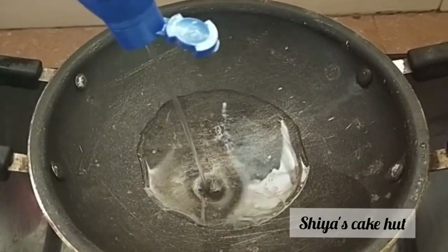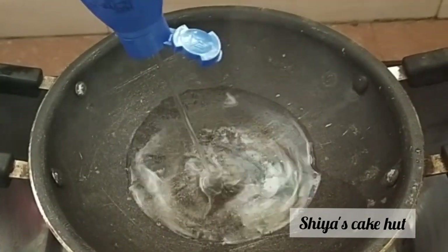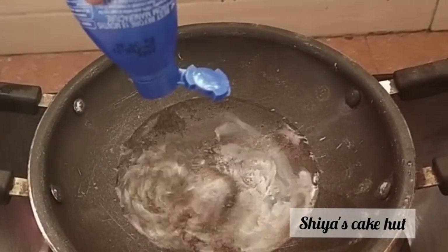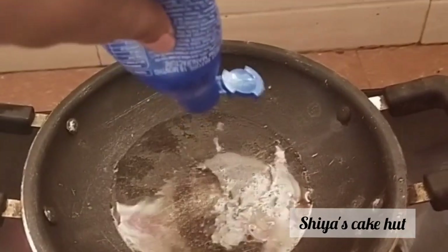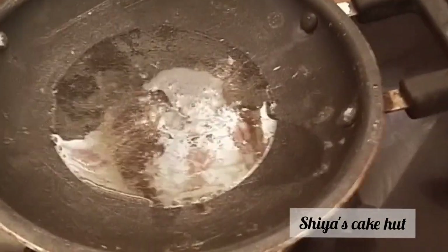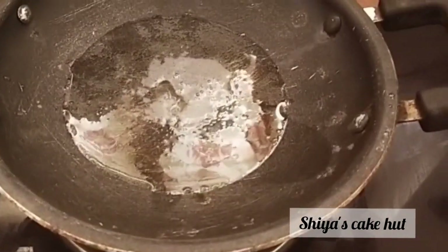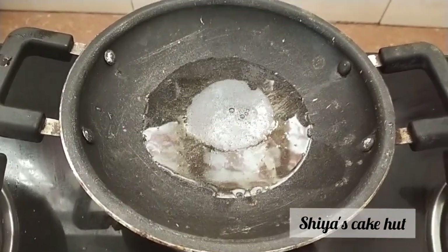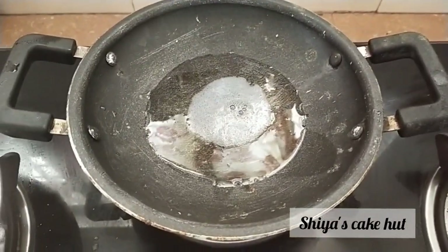If you like this video, please subscribe to the channel and click on the bell icon. We are using these ingredients and will go through each one we will use.